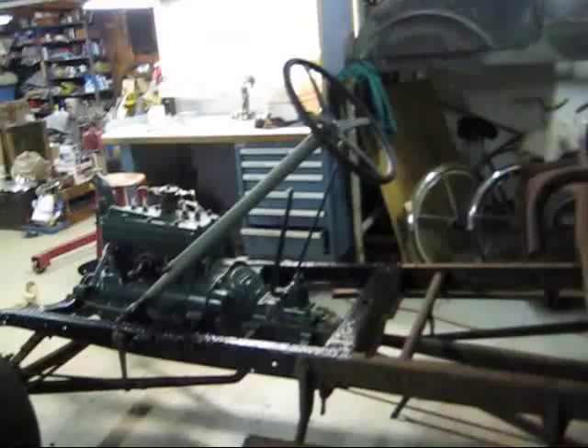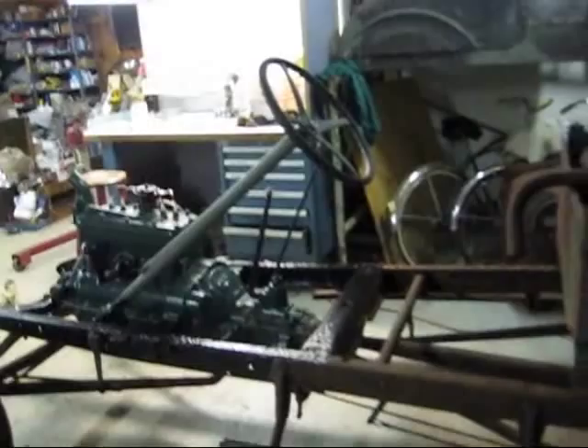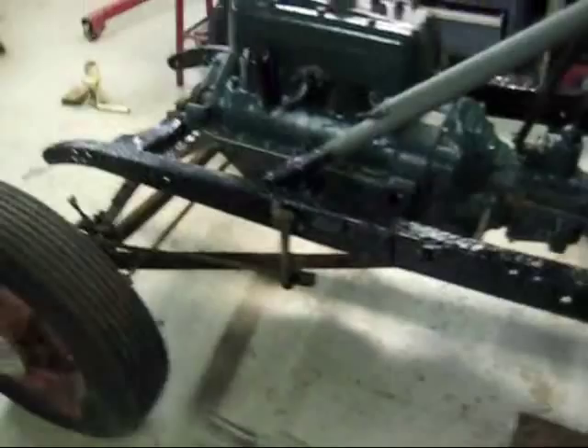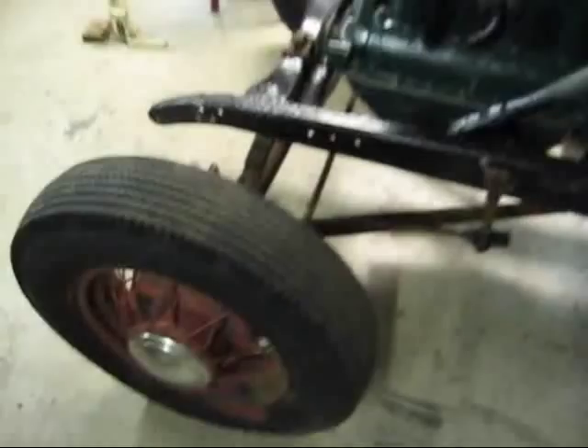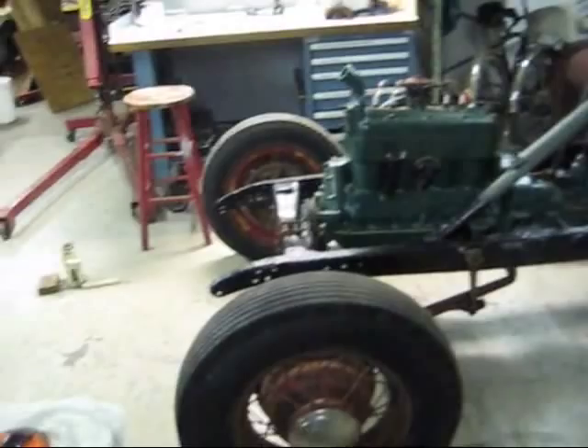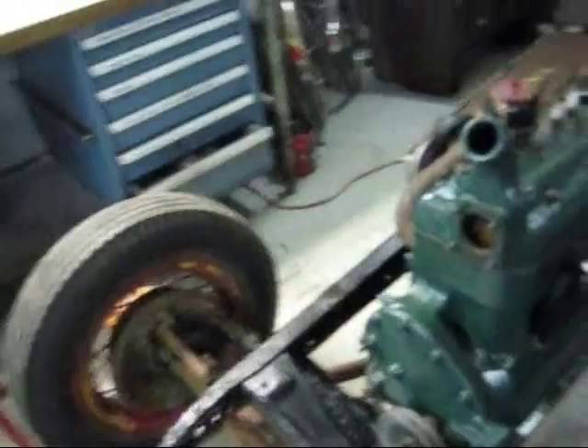There it is — got the steering column in, got my new steering wheel on, got the pitman arm hooked up, just temporarily anyhow. I'm going to pull the front end out of the thing and get everything all hooked up on it. I got a kit to rebuild the water pump, get that on there, and get started on that.